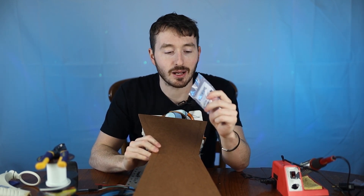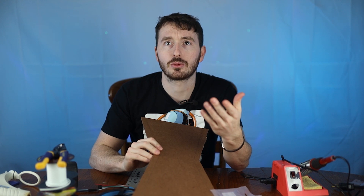We're going to glue on the WS2812B LEDs, then connect the ESP8266 to control them along with the accelerometer. We're really excited to see how this turns out.